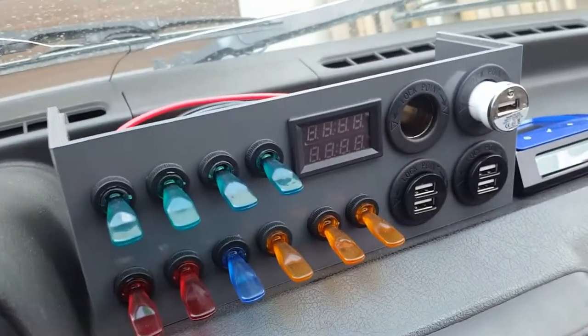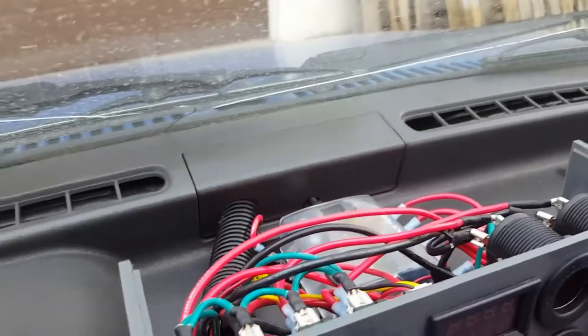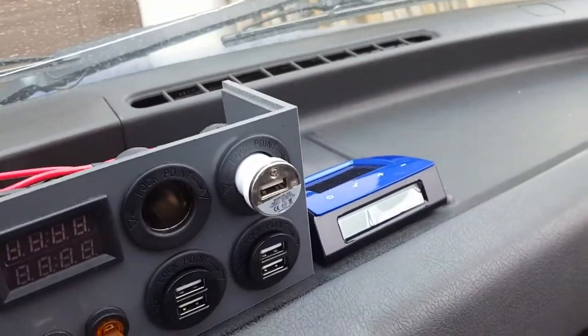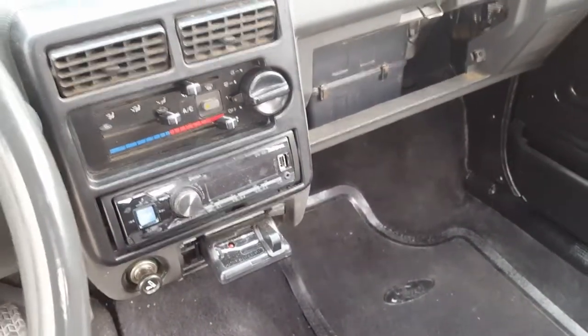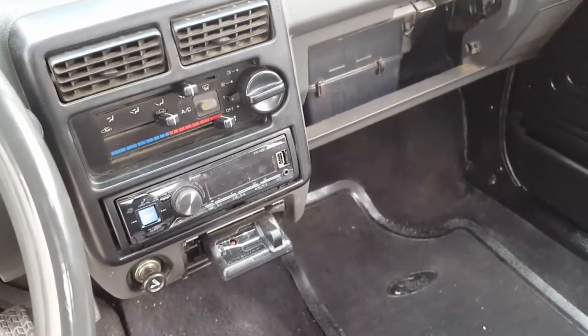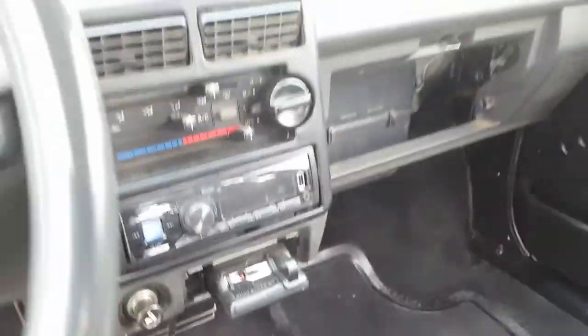There's a switch panel for everything, a few more power outlets, and a fuse box for everything I'm adding. There's a tire pressure monitor for the car and the trailer, and a trailer brake controller. The radio has hands-free and Bluetooth, which is a very nice addition to any car. Air conditioning isn't charged yet — I still need to do that.